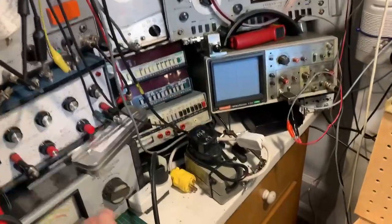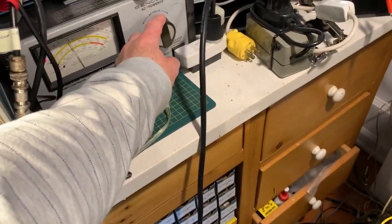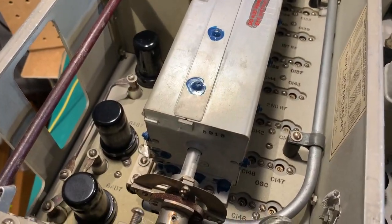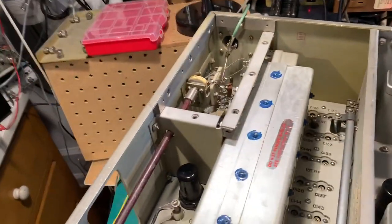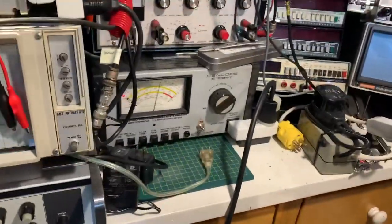I'm powering it up through a variac. I'll turn the voltage down a little bit. I'm applying about 80 volts thereabouts. Nothing much is happening — wait a minute, I see the pilot light has come on. I'm just measuring the plate voltage here. I've got about 70 volts. Let's put the voltage up a little bit more. We're now up to about 90 volts. Got some audio!